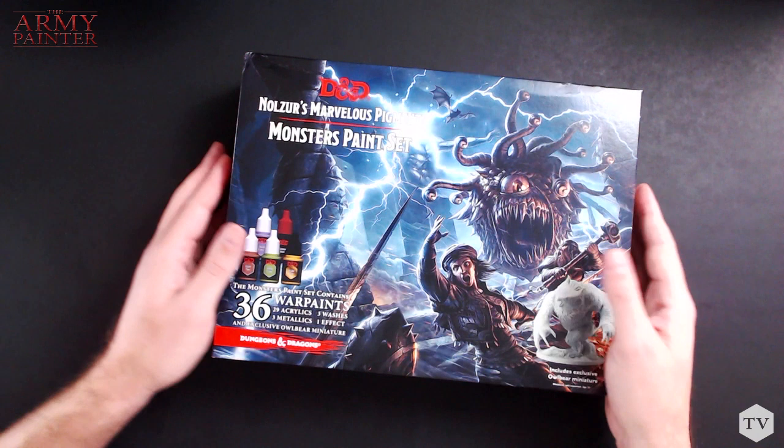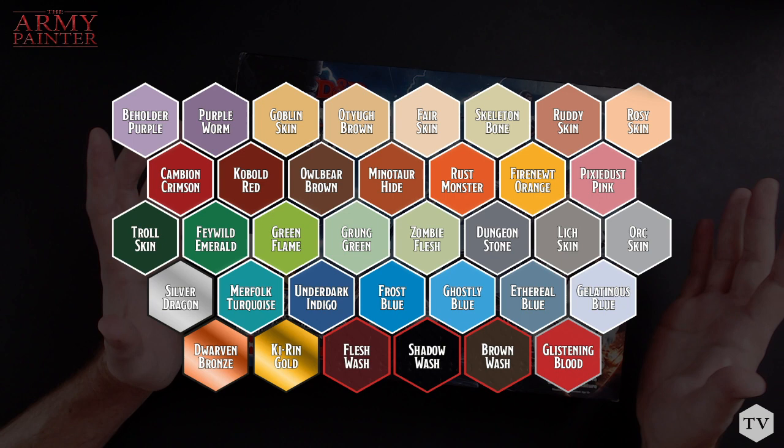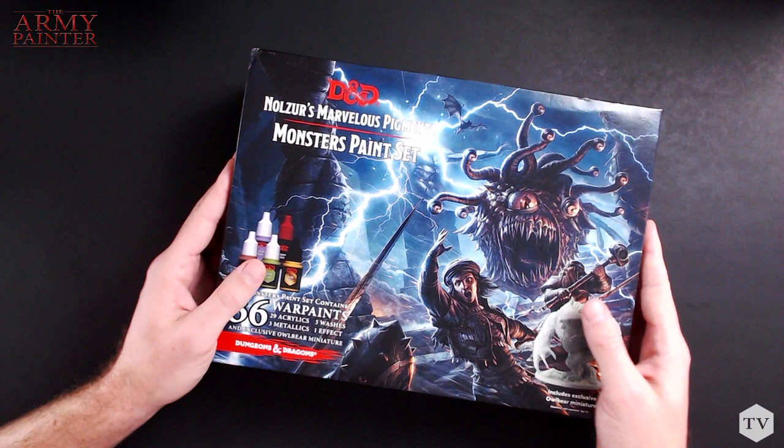The Monster Paint Set truly is a Monster Paint Set. There are 36 war paints in here, including 29 acrylics, 3 washes, 3 metallics, and 1 effects paint, and of course the exclusive Albear miniature. We've already covered the Adventurer Set, which is a great beginner set because it has all of the primary colors you would ever need, but if you want more colors, the Monster Paint Set is a true expansion set with colors that cover all of the creatures in the Dungeons & Dragons universe.